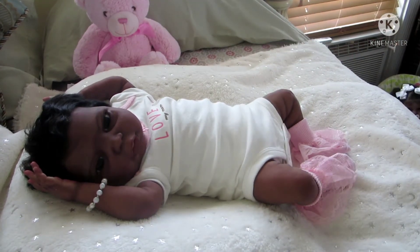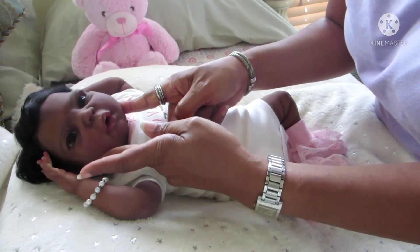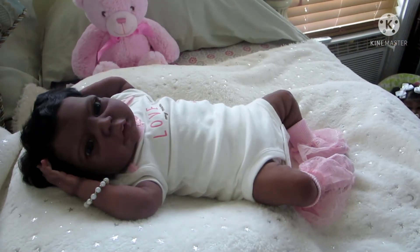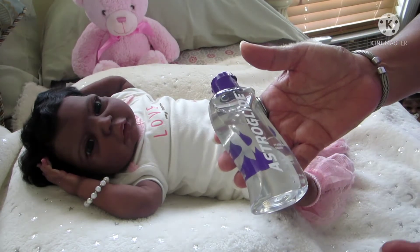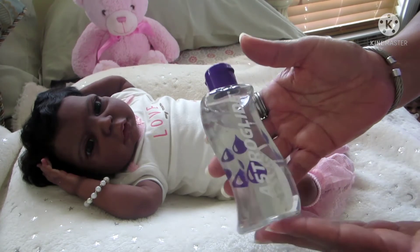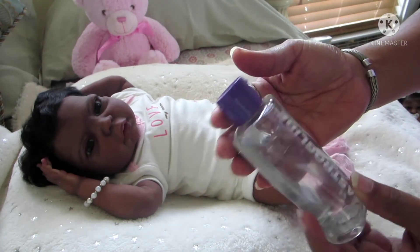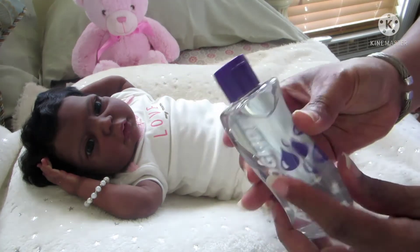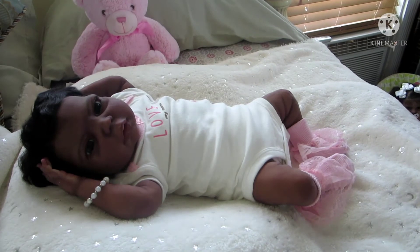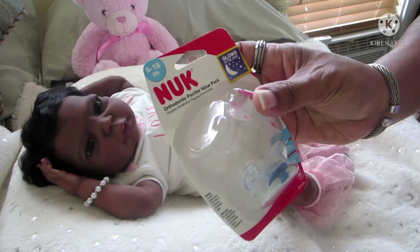Now I'm going to brush her hair and also try her in one of the pacifiers I have. I mentioned to Miss Earl that the Ashby mouth is small, so I'm going to try a pacifier in the larger 6-to-18-month size. I'll use this water-based liquid lubricant — it's Astroglide, not KY Jelly, but same idea since it's water-based — to help the pacifier fit.